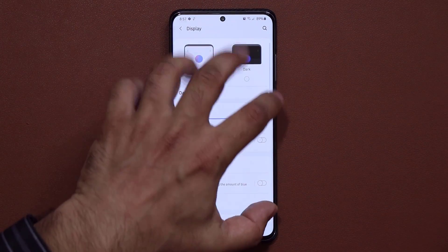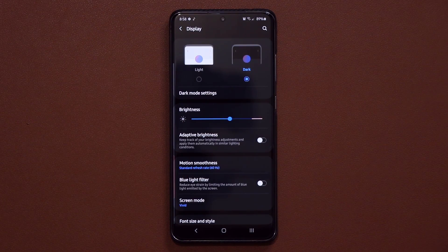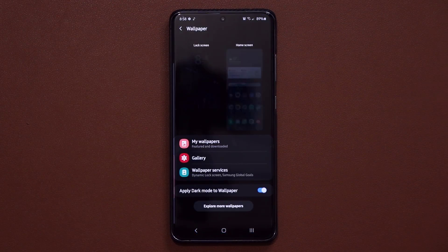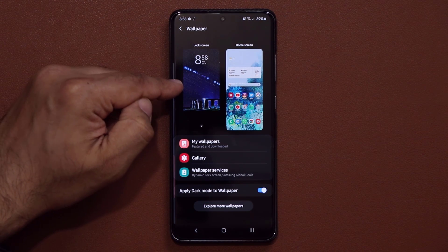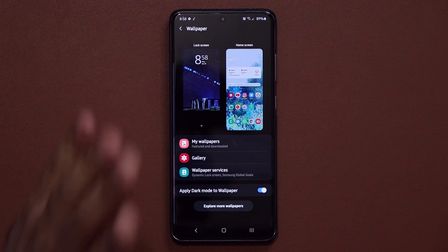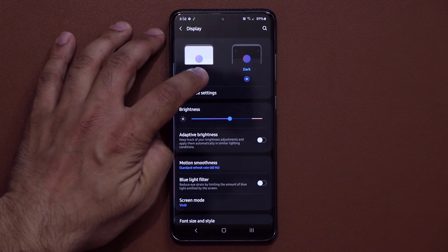A bright screen wastes more battery life than the dark theme. This also means if you go to your home screen, pinch the screen, and go to your wallpaper, looking for a darker wallpaper is going to save more battery life than a brighter one. Just something to keep in mind. For this video we're going to go back to light mode.